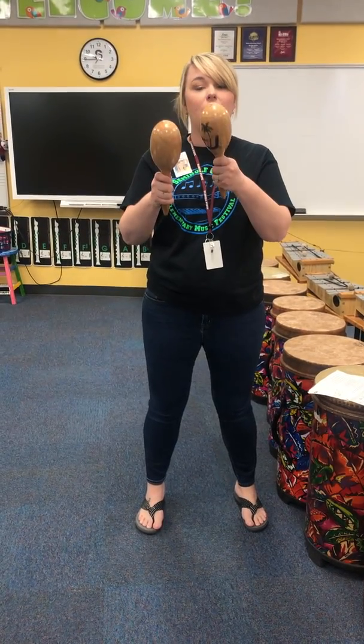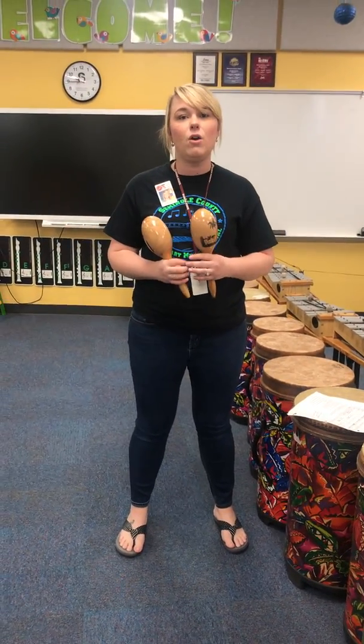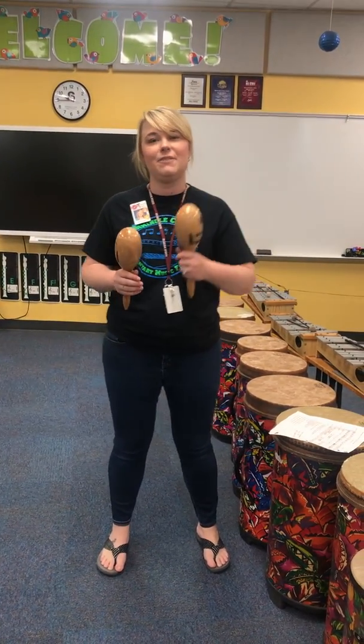And that's your part. Hopefully you won't hit yours together like I just did. Happy practicing! You can practice that with the words, saying those at home. You could tap that rhythm on your lap, or pretend that you have maracas in your hand. All great ways to practice. Happy practicing, friends.